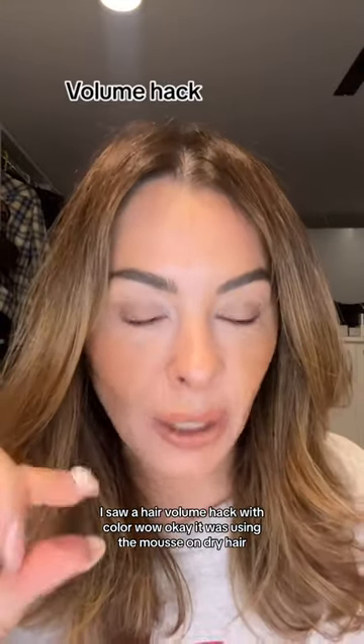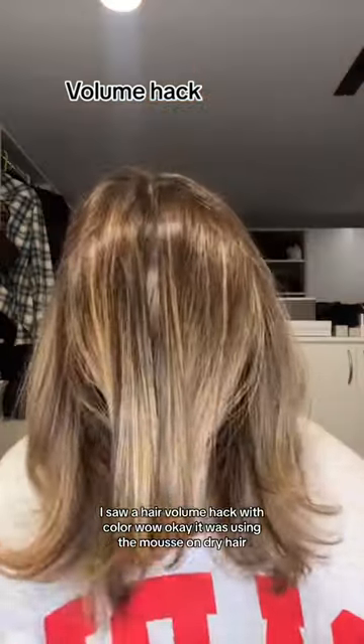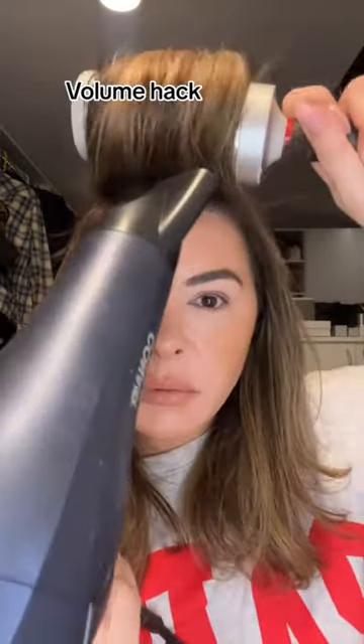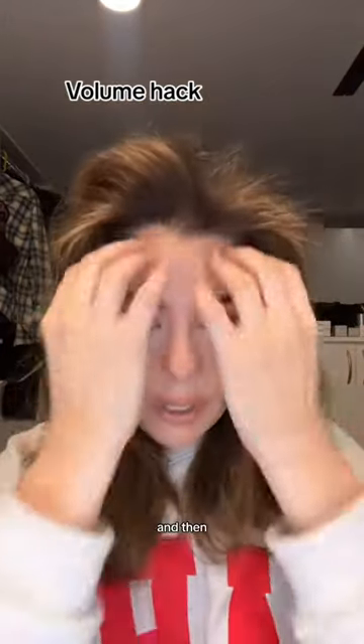I saw a hair volume hack with Color Wow. It was using the mousse on dry hair, then taking the big round brush like this, and then...